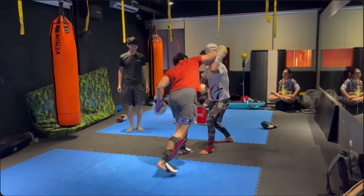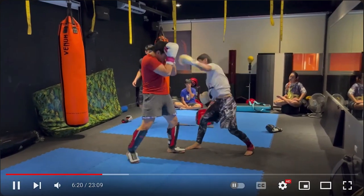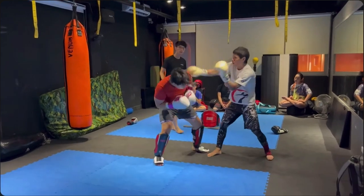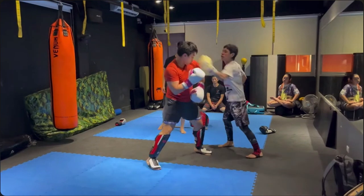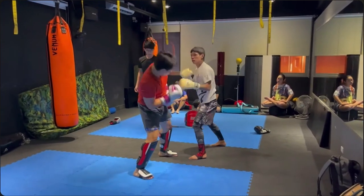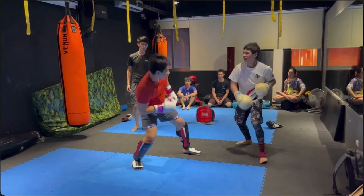That was some Wing Chun right there too. We're gonna have to go back to that — I'm gonna slow this down. Watch his hands — look at that. He did eat an overhand though.